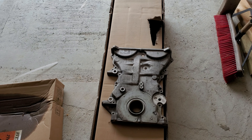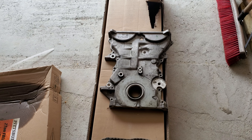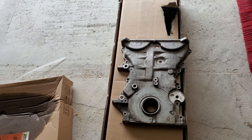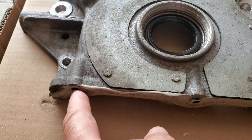I looked on YouTube and couldn't find any video on how to remove a front timing chain cover for a 1.5 liter Chevy engine, but I got it off. Here's what it looks like — there are three bolts down at the bottom.